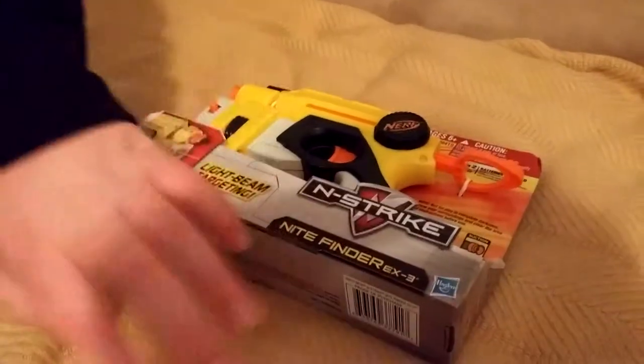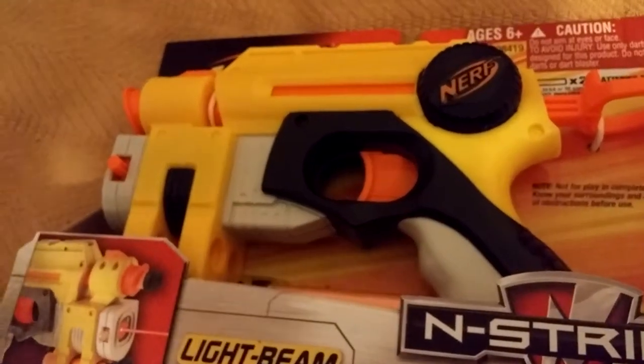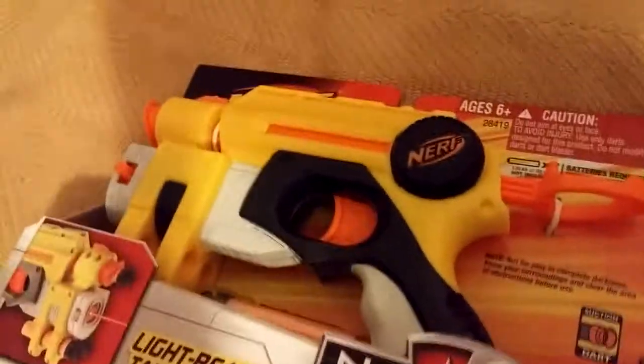Over here, William, we have the Endstrike Night Finder, which is a discontinued blaster released in 2004. It is the predecessor of the Fire Strike, so that's pretty cool.